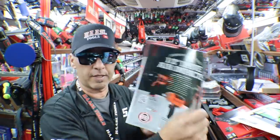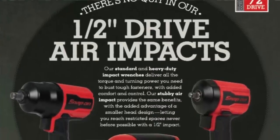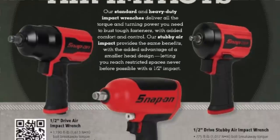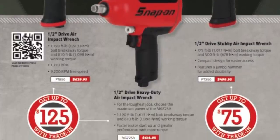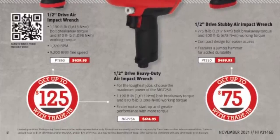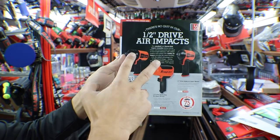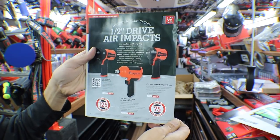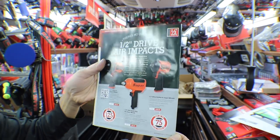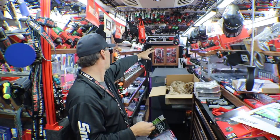So we did quarter inch, we did three eighths — this page we're on the half inch. There's no quitting our half inch drive air impacts. We have the PT850, an 1,190 foot pound breakaway; the PT350, a 775 foot pound breakaway; and the MG725A, also 1,190 foot pound breakaway. You have three different choices in the half inch gun. They have up to $125 trade-in towards the PT850 and MG725A, and up to $75 trade-in with the PT350. Talk to your dealer if you're in need of a new impact — now's the time.